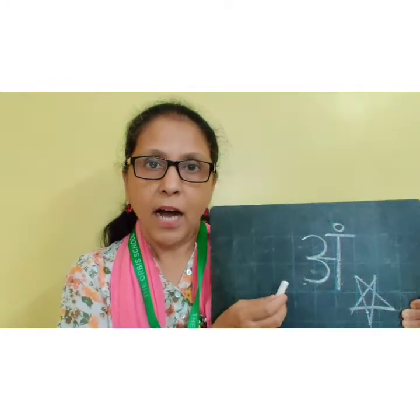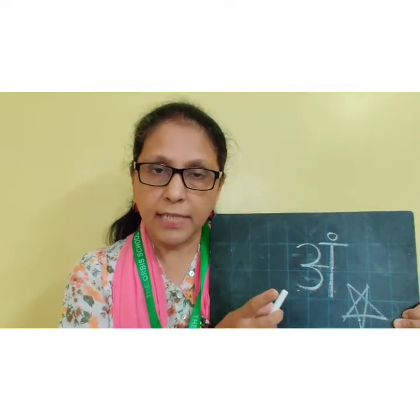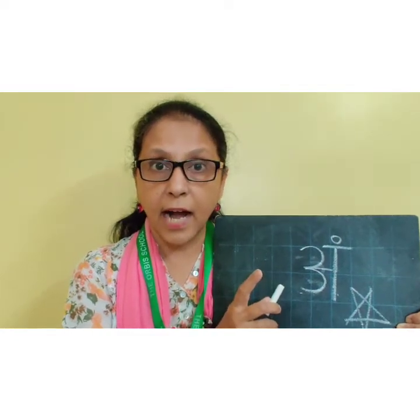This is Ang. Ang. Ang se angur. Ang se anjir. Ang se amber. Ang se anda. Ang se angar.